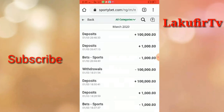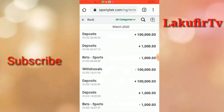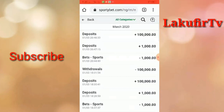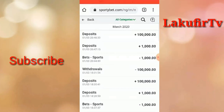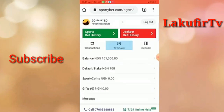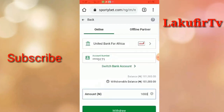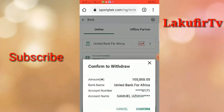We're going to do this for one hundred thousand. As you can see, I did one earlier today. You have to give two to three hours interval to avoid any suspicion from the bookies, so your money can be withdrawn straight to your bank. Click on Withdraw, enter the amount — I'm going to leave one thousand Naira in my account and keep hacking with that — and withdraw one hundred thousand.